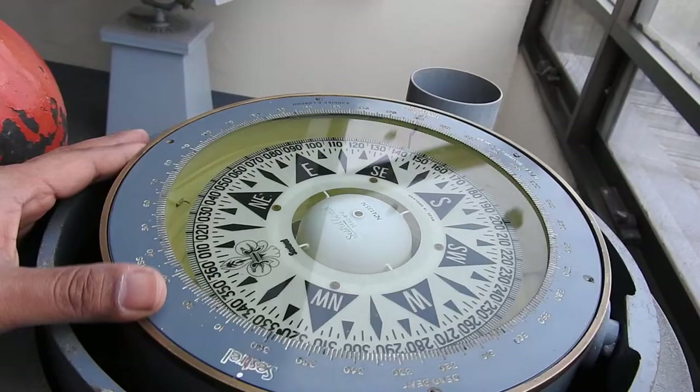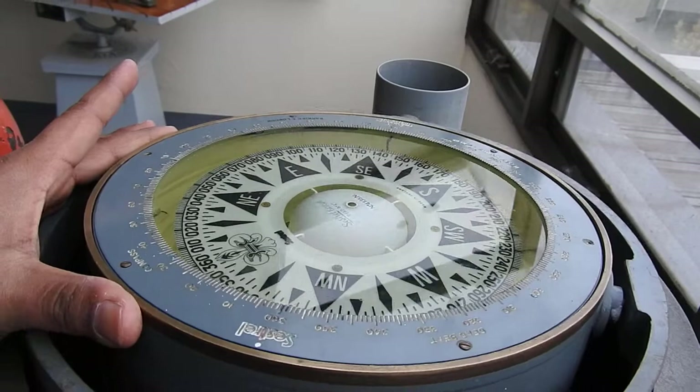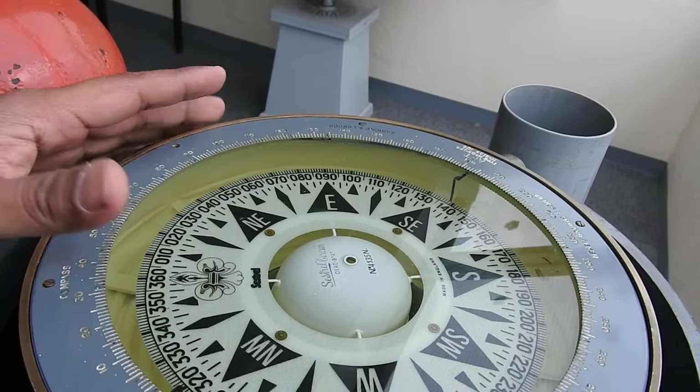What we have here is the compass bowl, which is on a gimbal arrangement. This gimbal arrangement allows the compass binnacle to move along with the ship's movement at sea and still allow us to take steady bearings of objects.